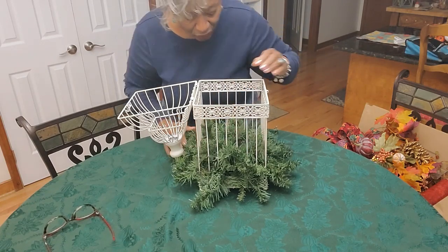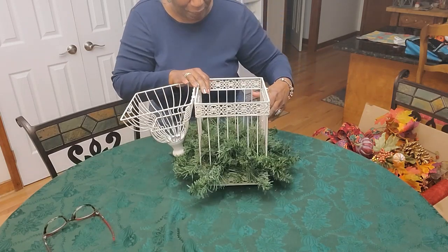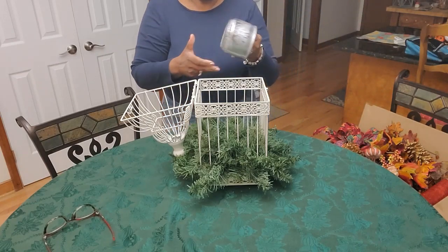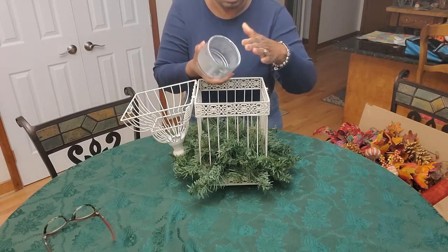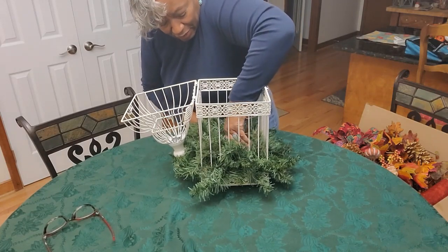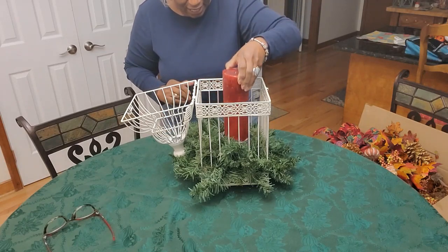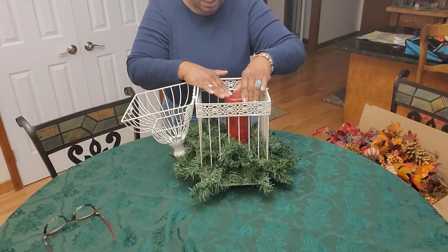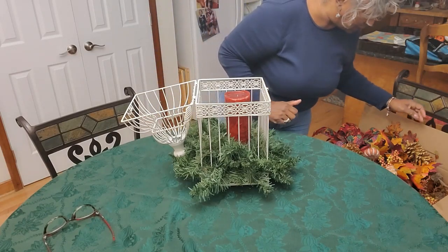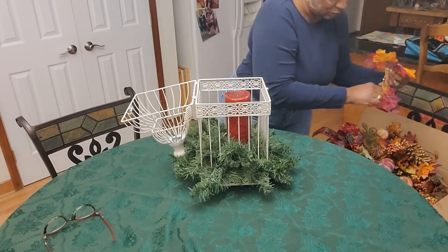We're going to continue to fluff and fluff, and you're also going to see that down in the center I've made a space. In that space I'm going to place an old jar — this was a jar that a candle wax was in from Walmart — and I am going to place that jar down in the center of this birdcage. The reason for that is because I have this wonderful smelling candle that I want in there, but should it drip when I decide to burn it, it will have something to go into. That container will disappear — you won't even know it's in there.